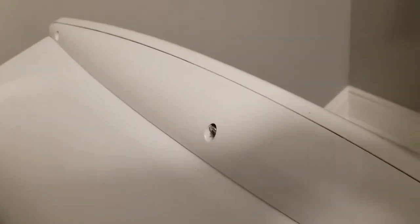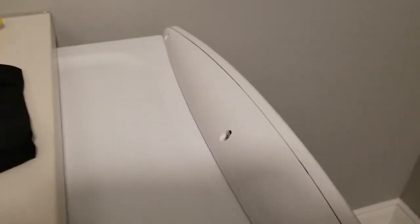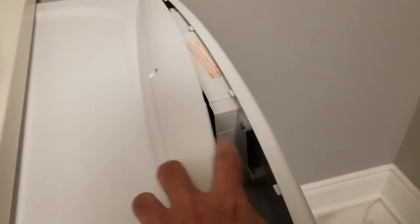I've pulled my dryer out far enough to get a screwdriver in here. It's a Phillips screwdriver — there are three screws. Once I remove those, I'll be able to lift this top cover off. I've loosened those three screws, and before doing anything on any appliance, make sure you unplug it just to be safe. Now that the screws have been removed, I can take this off.